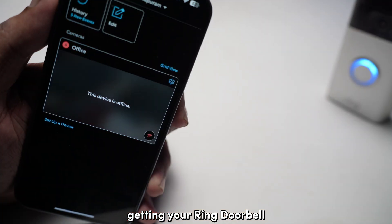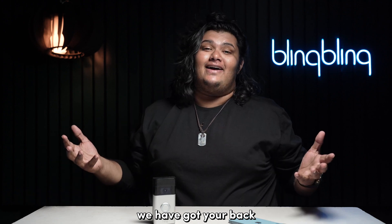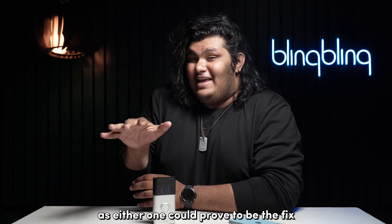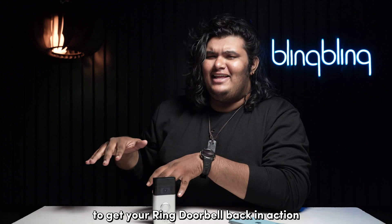Are you having issues getting your Ring Doorbell to connect to your Wi-Fi? Don't worry, we've got your back. Stick around till the end and make sure to check out all the steps that I mentioned in this video, as either one could prove to be the fix to get your Ring Doorbell back in action.